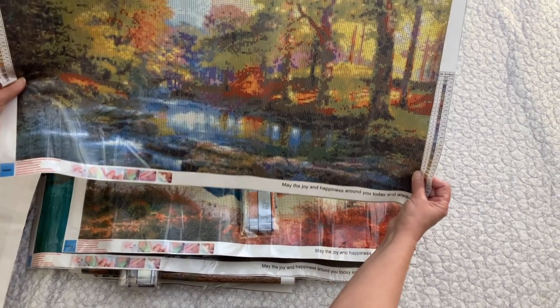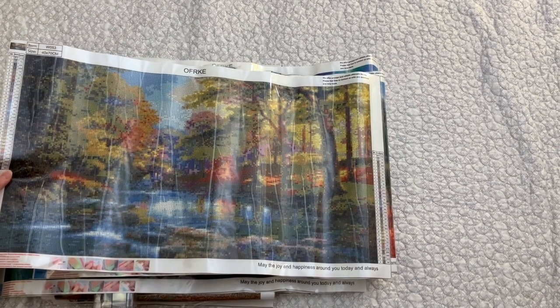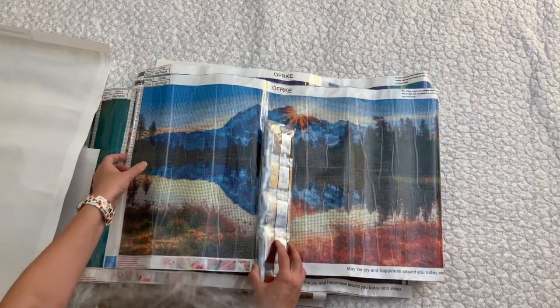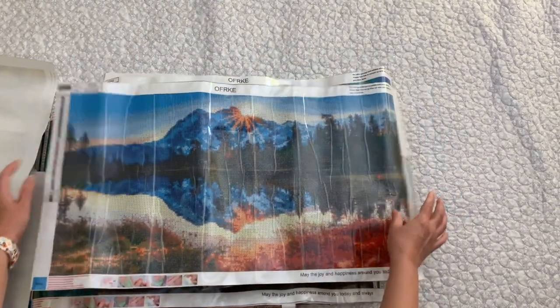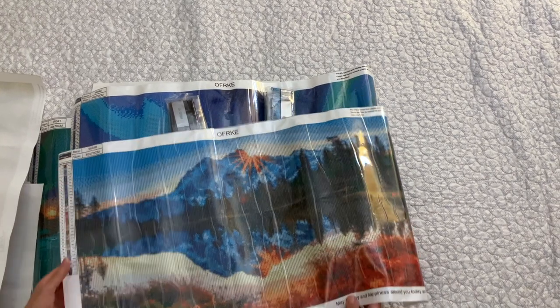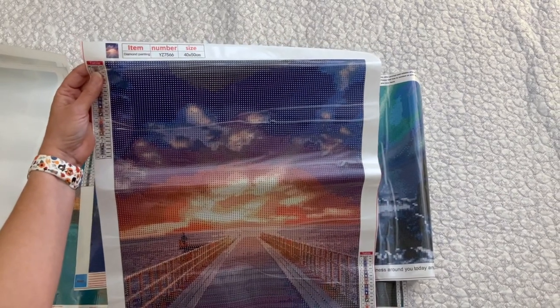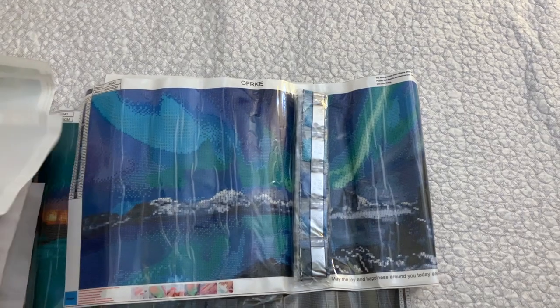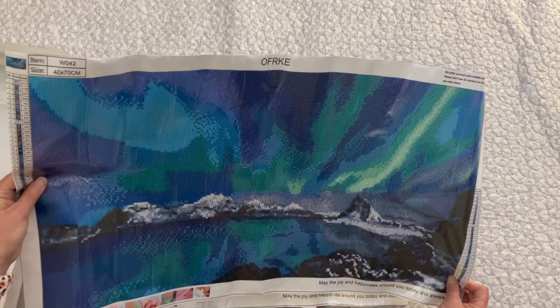This one, to me, is very pixelated. This is from OFRKE, and I'm not sure if it's copyrighted or not. Here is another one from OFRKE — I think this one is going to be very pretty when it's done. And here are the drills. This one is the boardwalk, and this one is also OFRKE.